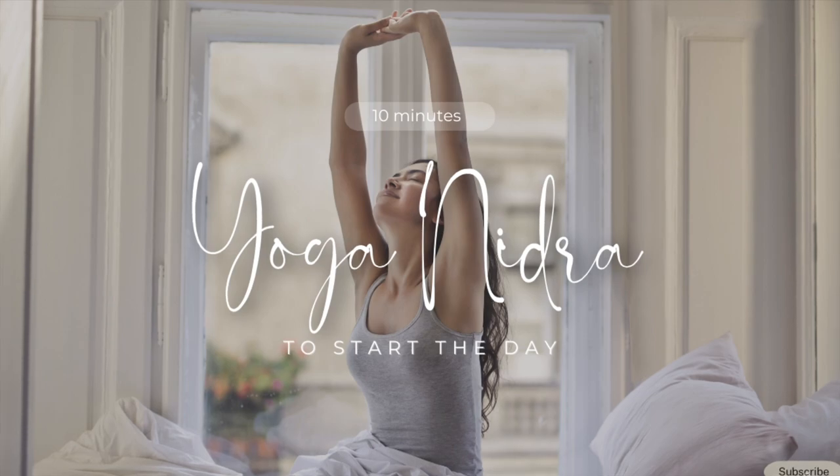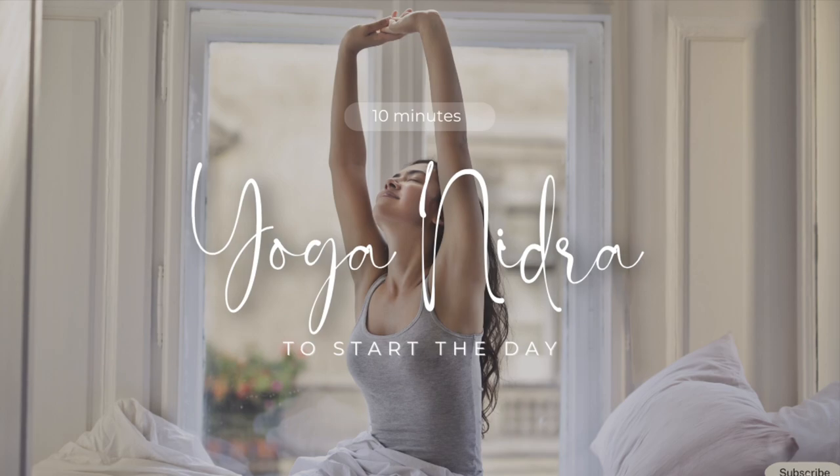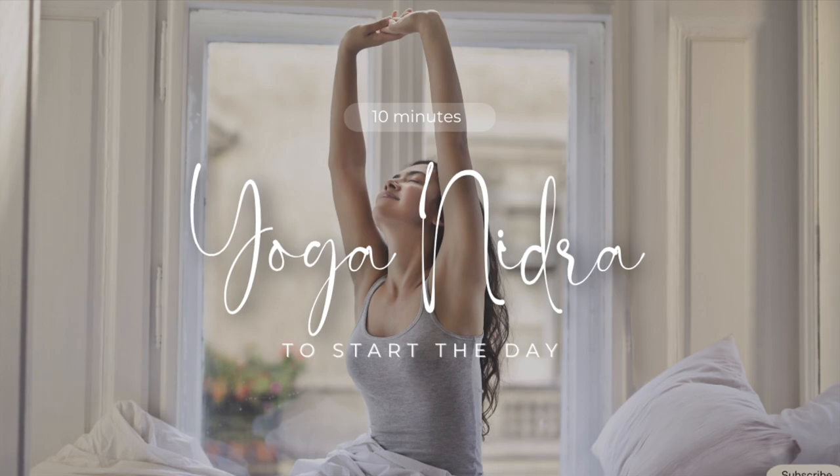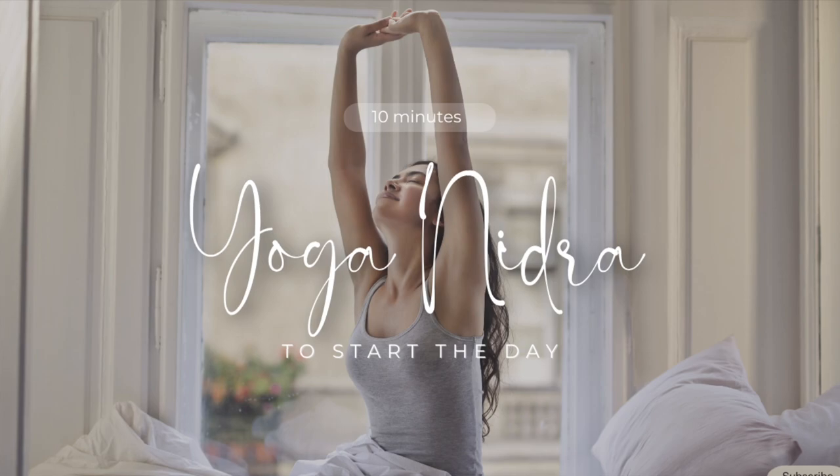Index finger. Middle finger. Ring finger. Pinky finger. Palm. Lower arm. Elbow. Upper arm. Shoulder. Right side of the chest.